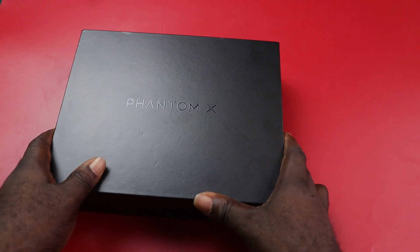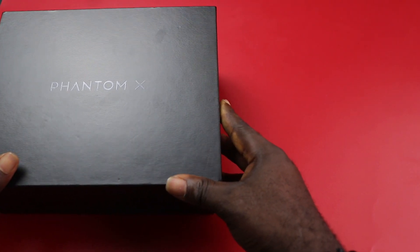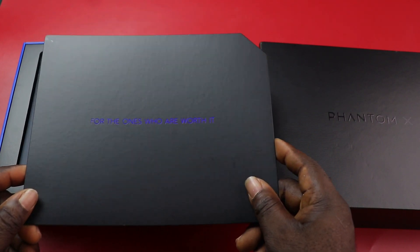Hey, what's going on guys? Kelechi here and welcome to my channel, Kelechi Oka Shorts. So I will be unboxing the new Tecno Phantom X. Is it a flagship device? Yes. Or maybe not. Let me know what you think.